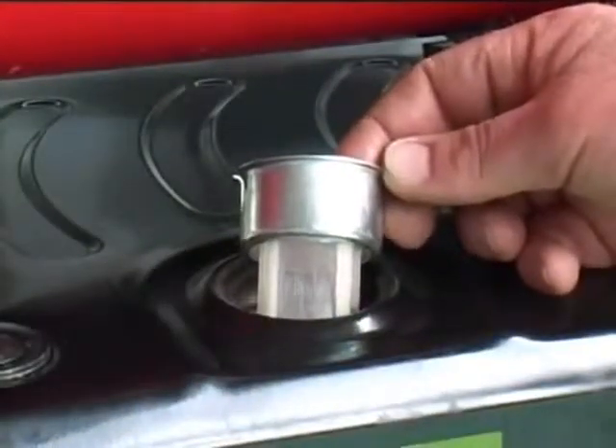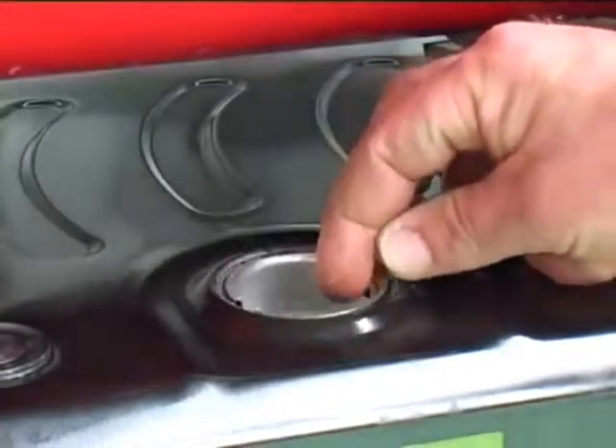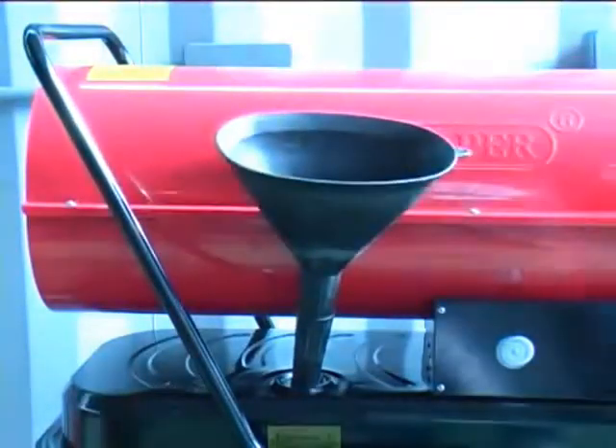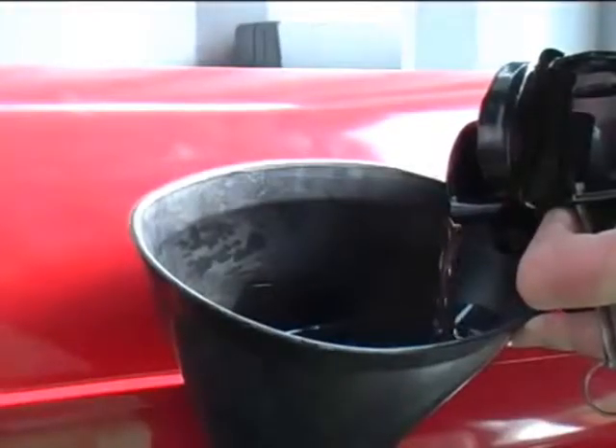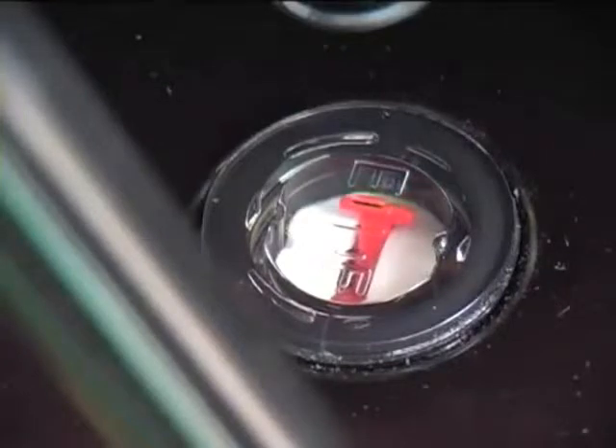Check the internal diesel filter is in place before using a funnel with a filter to fill the fuel tank. Note the fuel tank must be completely full before first use. Once full, replace the fuel cap securely.